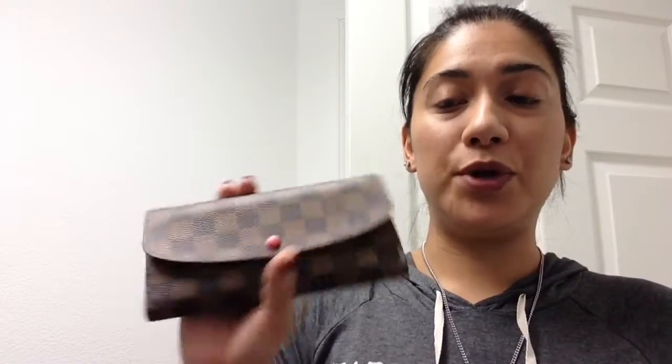I would recommend this as a first-time Louis Vuitton wallet if you're going to purchase one. If you have any questions or comments please leave them down below, and please like and subscribe to my channel. I'll be seeing you guys later, bye!